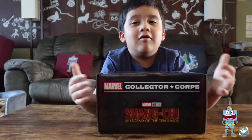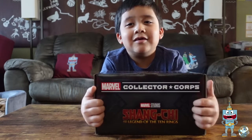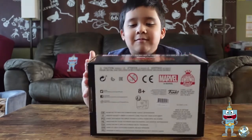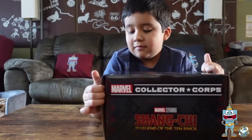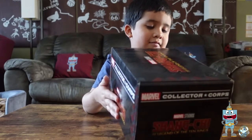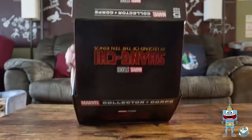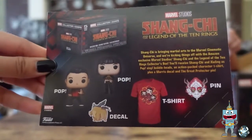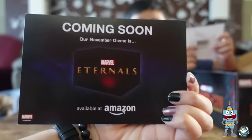Hi guys, today we're opening the Collector Corps Shang-Chi side box. Let's open it! So this is everything in the box. Look at this — there's a 'Coming Soon' insert in the back.